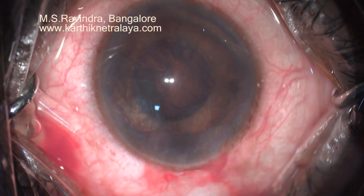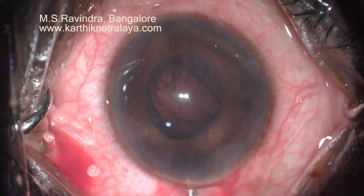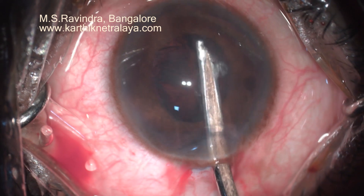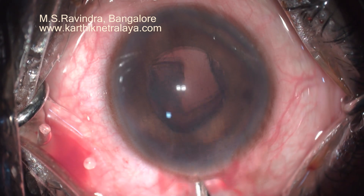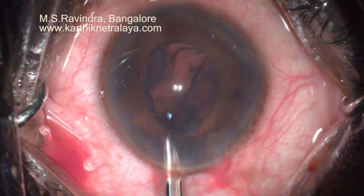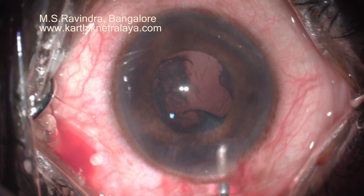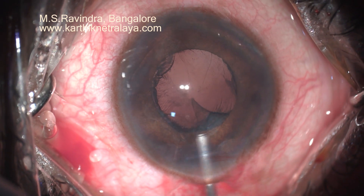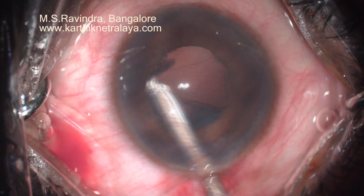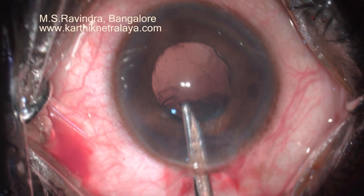Cortical aspiration is done. Initially, the cortex in the anterior chamber is evacuated to protect the endothelium. The infusion is controlled by a silicon bulb. The amount of fluid that goes inside the eye is very minutely controlled by my right hand, and aspiration is done with my left hand, so very intricate irrigation-aspiration can be done to maintain the chamber depth and to avoid loss of chamber.